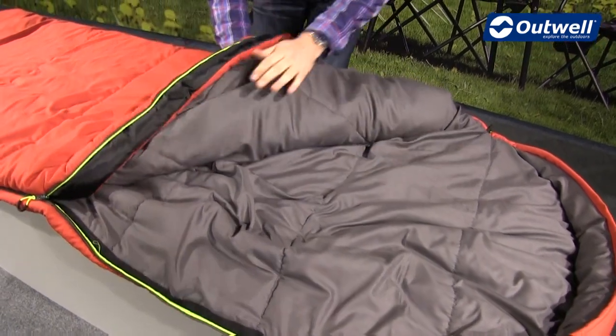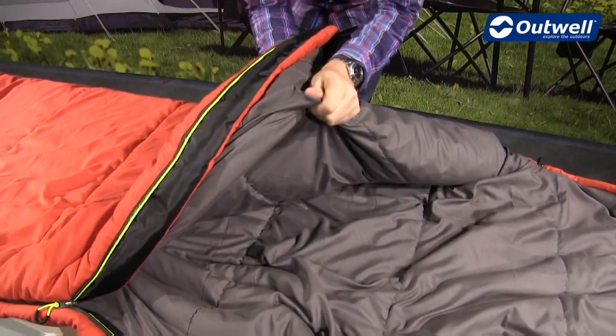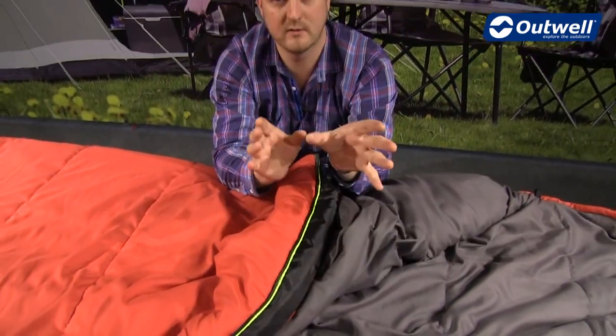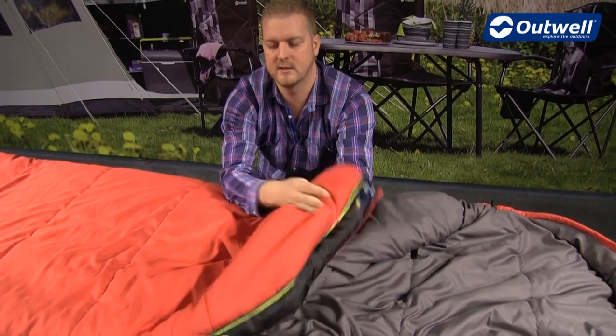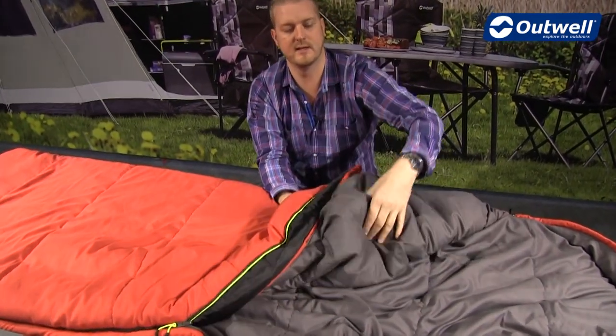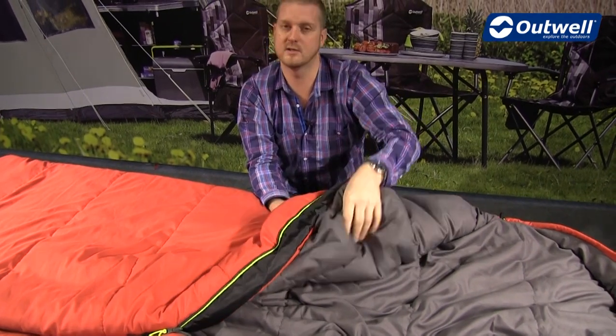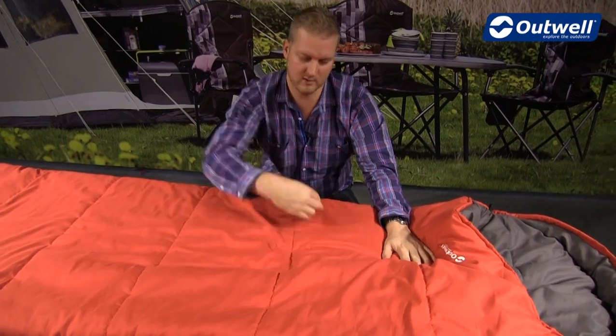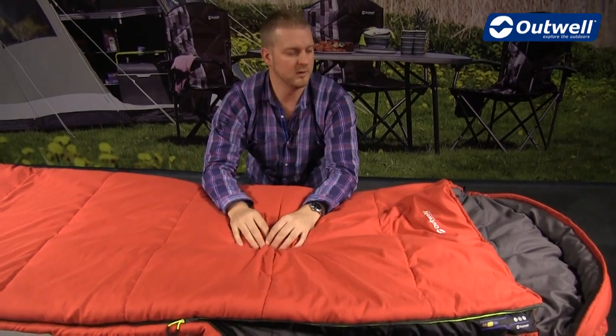In terms of the filling, it is a two-layer insulated bag in that we have two separate layers of isofill material. You can see here that one layer is stitched on the top and then, separately, the other layer is stitched to the inside, so what that means is you're not getting any stitching coming straight through the bag creating cold spots — a nice warm comfortable bag.